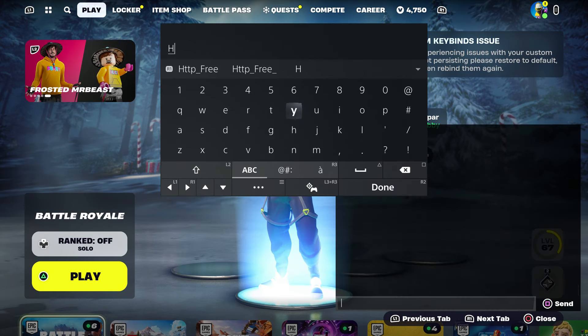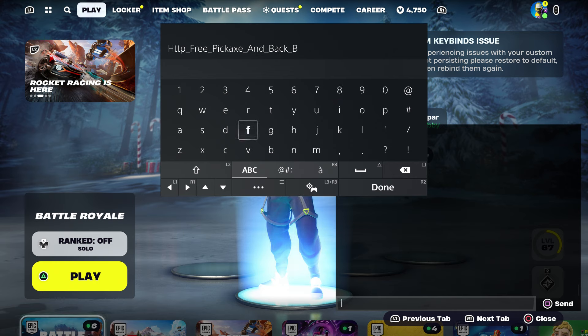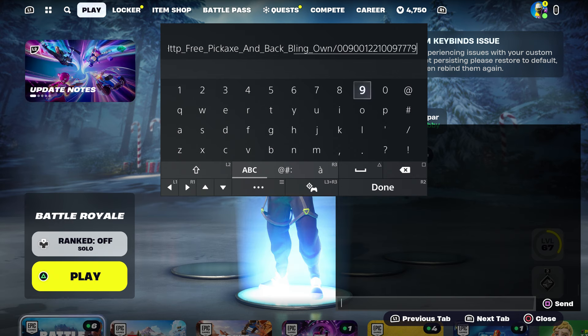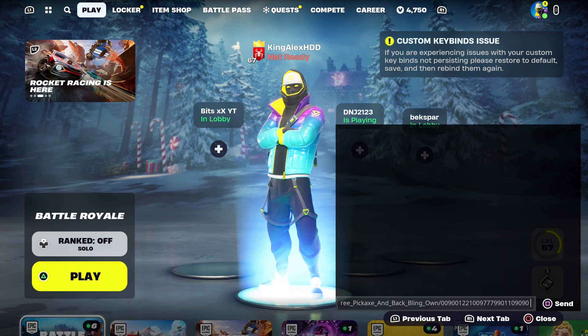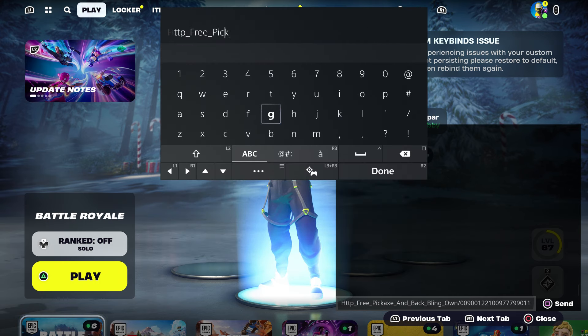You guys are going to enter this code right here, which is going to be: HTTP underscore, type in 'free' underscore 'pickaxe', then type in 'pickaxe', put an underscore and then type in 'N' underscore 'back' underscore 'backbling'. Put an underscore and then type in 'own' — like you guys own it. Then put dash zero zero nine zero zero one two two one zero zero nine seven seven nine nine zero one one zero nine zero nine zero. Make sure you do it just like that, then press done and click send.